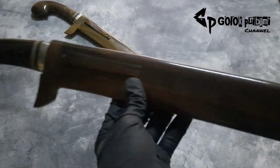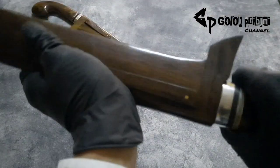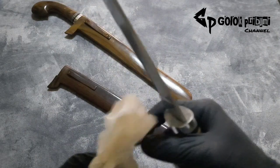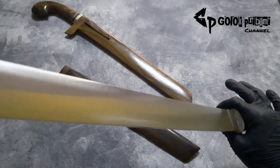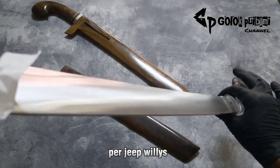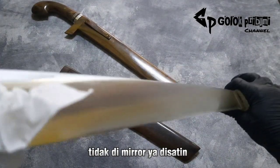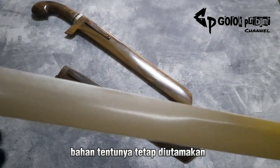Seperti ini penampakannya, dominan ke warna gelap. Ini dia penampakan dari golok sembelih. Bahannya menggunakan bahan yang cukup melegenda, sudah terbukti kualitasnya: Ferdif Willis generasi kedua, jadi Willis Gen 2. Finishing pilihannya satin, tidak di-mirror ya, di-satin. Untuk kerapihan dan kualitas dari bahan tentunya tetap diutamakan.